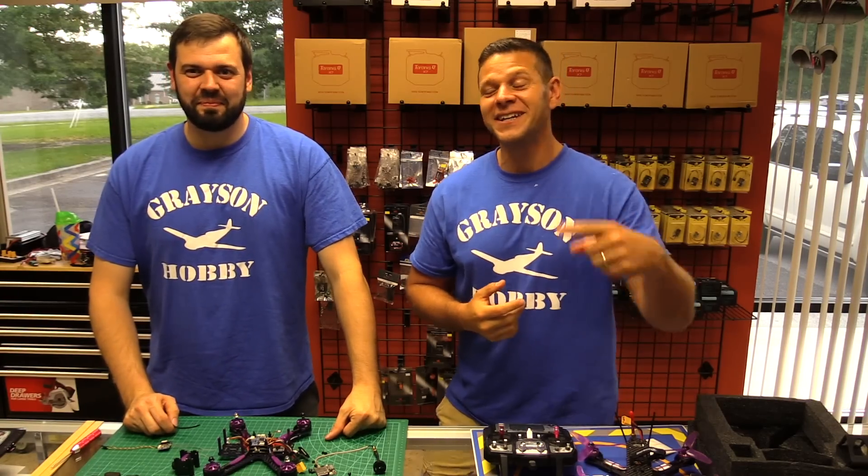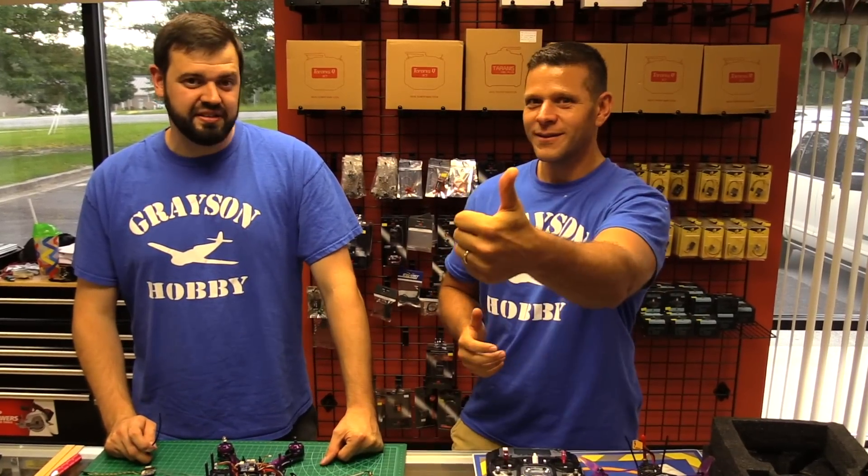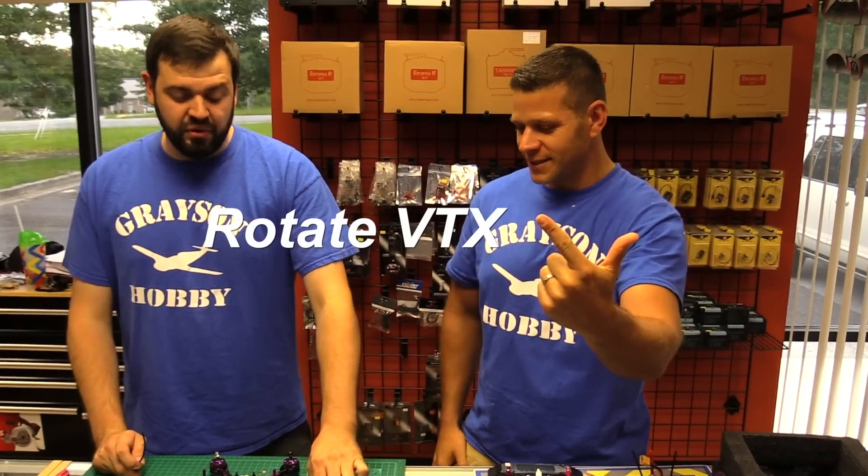Hey guys, Bazel Will from Grayson Hobby, and today we're gonna go over how to change the receiver in the Wizard 220S.